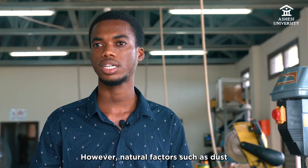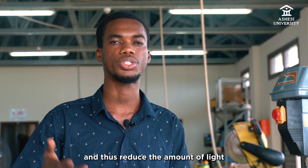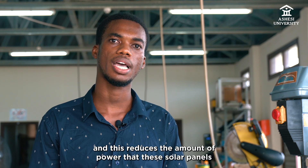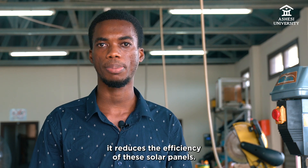However, natural factors such as dust tend to settle on these solar panel surfaces and thus reduce the amount of light that is transmitted onto the solar cells. This reduces the amount of power that these solar panels are able to deliver and as a result it reduces the efficiency of these solar panels.